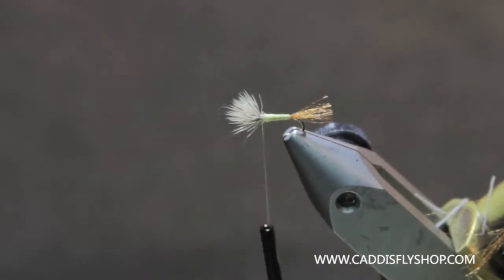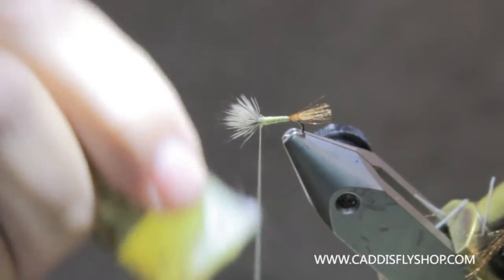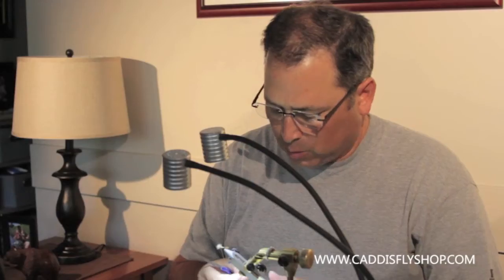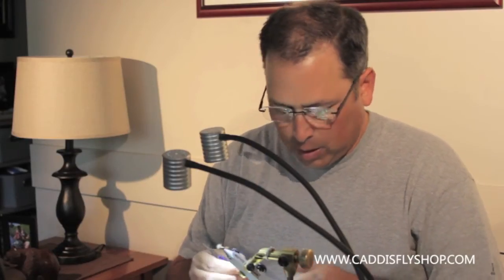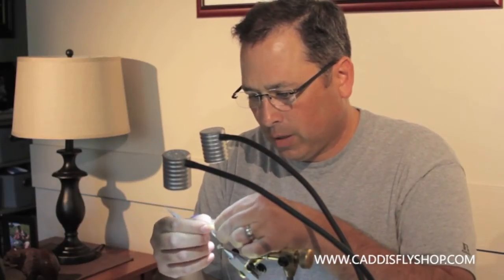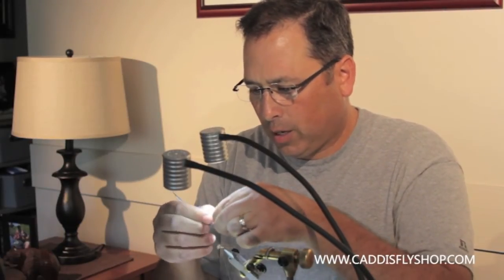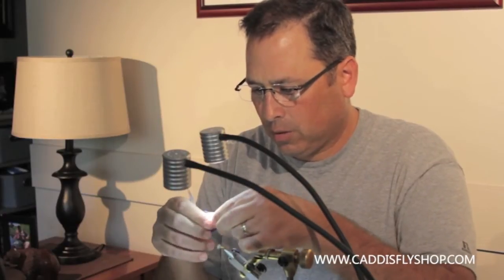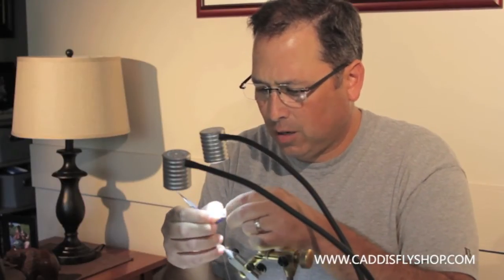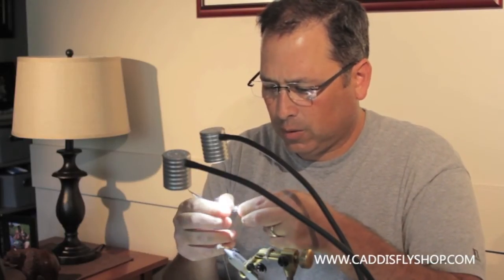I still haven't stood my wing up. The reason is I generally use my thread and dubbing to do the work for me while seating it in place — it sets the wing up and everything's locked in. You get dubbing out of your bag and it's got some little lumps in it, so just grab your dubbing and gently stroke it, pulling it apart and breaking up those lumps and getting your fibers all lined up and smoothed out. That way you don't get any bumps in your dubbing. These are a real fine-bodied fly and we want them smooth, to look like the real McCoy.